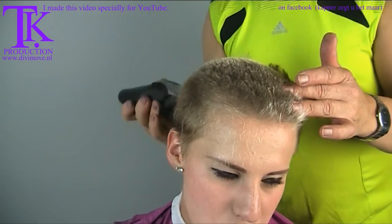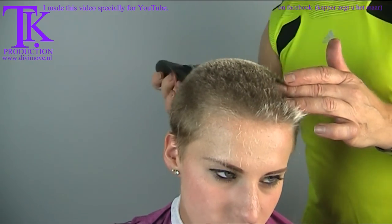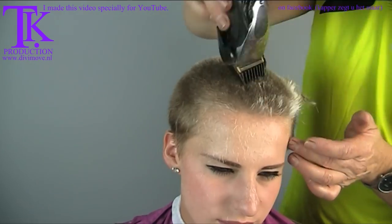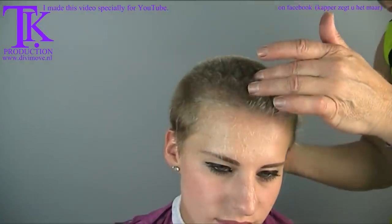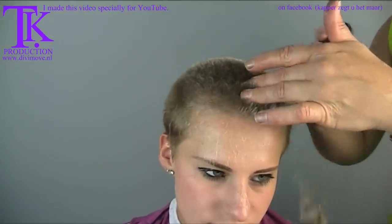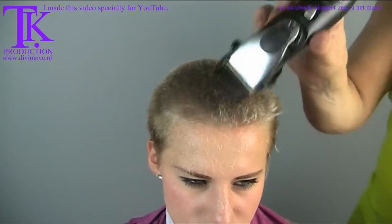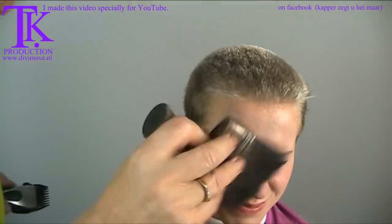Even with clipper cuts you can make a hairstyle. And her new color will be ultra blonde. Let me see — how does it feel? It feels beautiful, right? Yes, it's so cool.